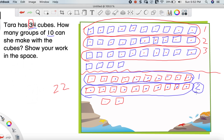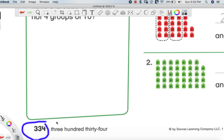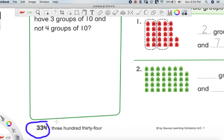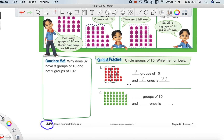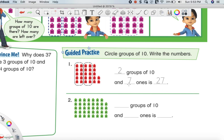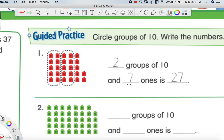Now let's go ahead and turn our page to page 334 in our workbook and do some practice problems. Here is our next page — page number 334. You should see a little boy at the top of the page making groups of 10 with cubes. I'm going to walk us through number 1, and then I'm going to have you try number 2 all on your own.